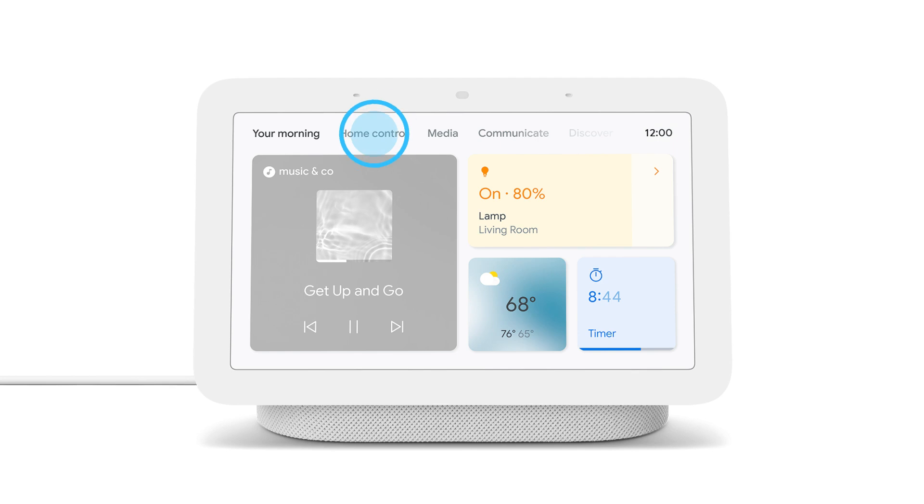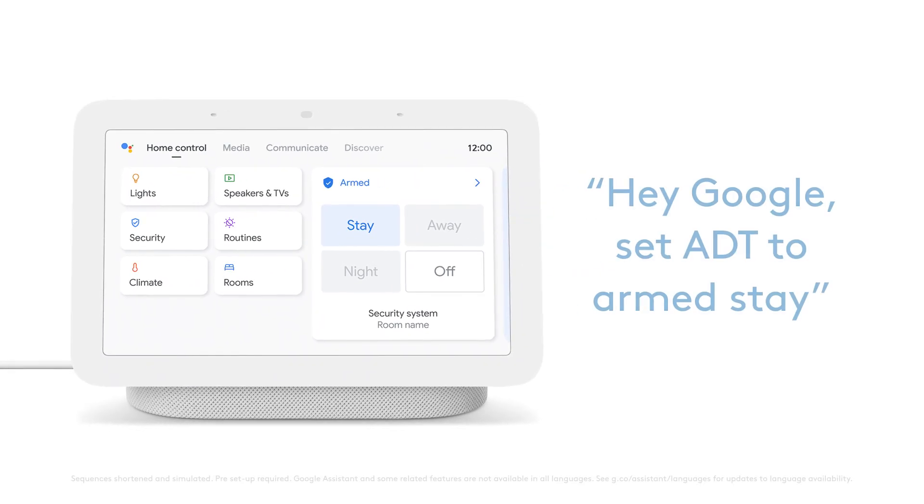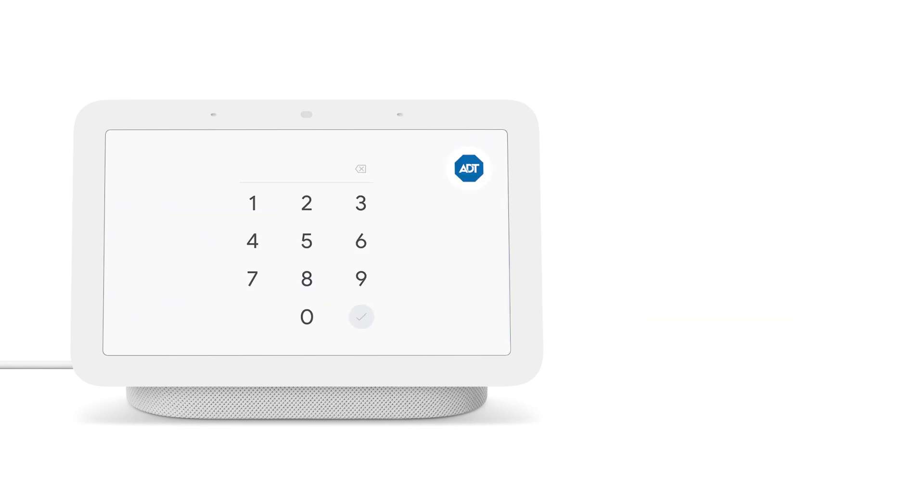Simply tap Home Control. You can then access your security system and other connected devices. You can also use voice commands. Try saying, "Hey Google, set ADT to armed stay," or say, "Hey Google, disarm my system." Then say your 4-digit security code when the device asks for your PIN.